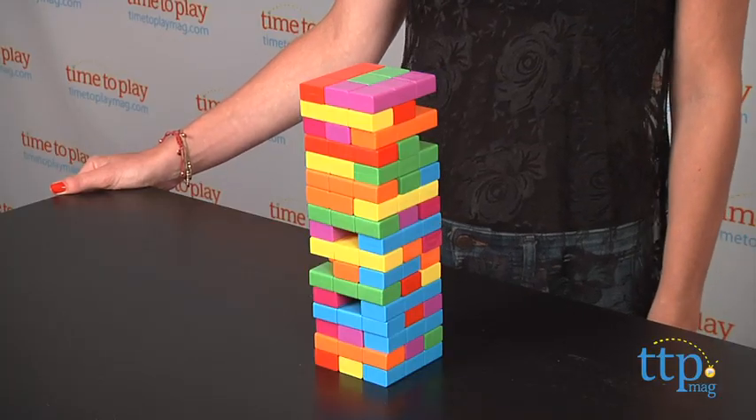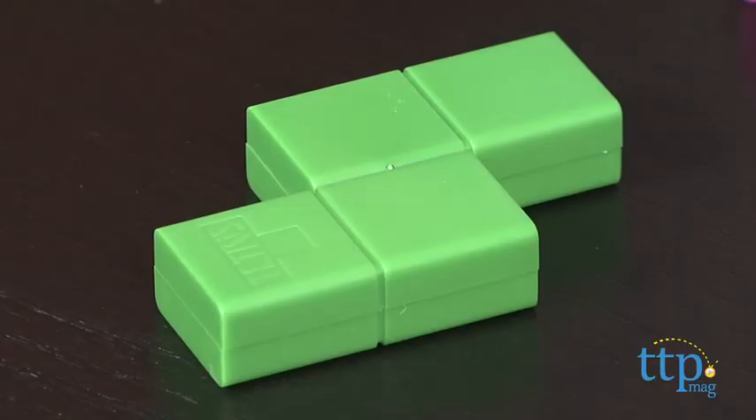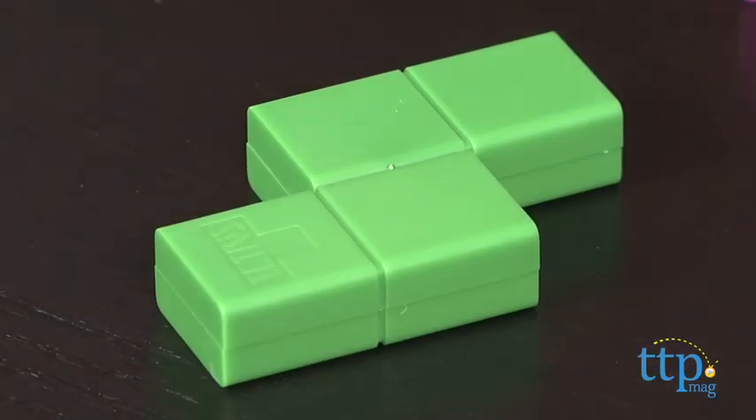This new game from Hasbro is for kids ages 8 and up, and it's replaced the wooden uniform bricks in Jenga with plastic Tetris blocks. The result is pretty challenging, but isn't that the point of both games?